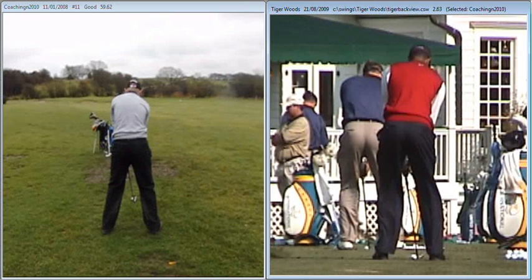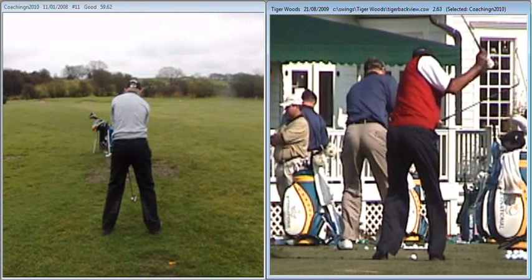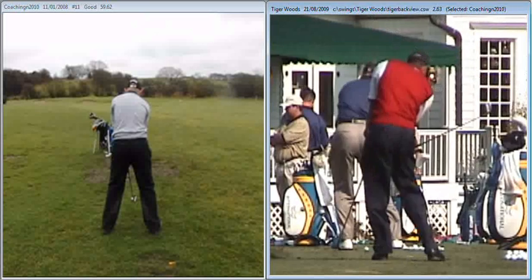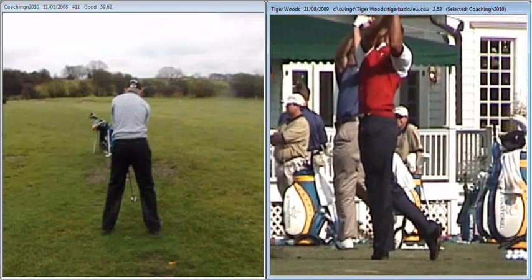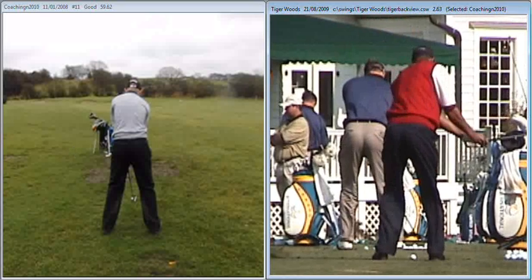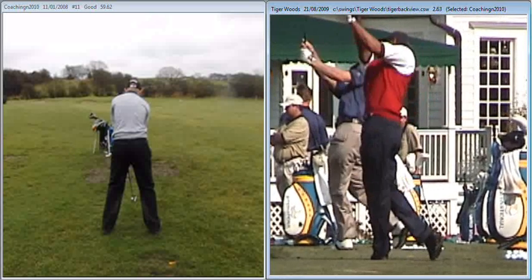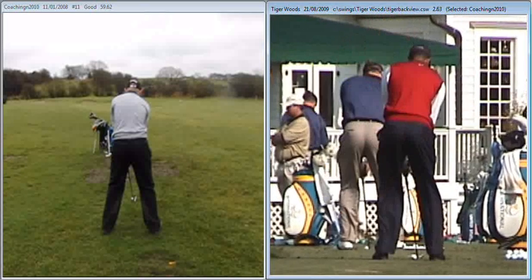If you then compare that to Tiger, and again pay attention to the amount of movement he has on his feet — his right heel releases but his left foot stays anchored to the ground at all times during the swing, therefore providing a lot of stability to accommodate the club head speed that he's generating.